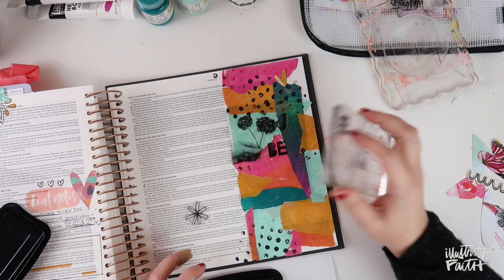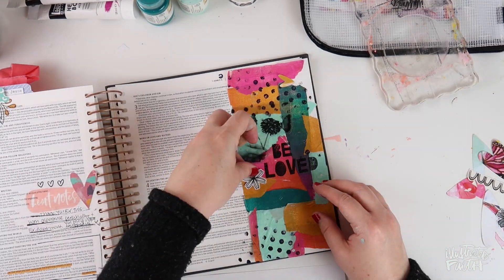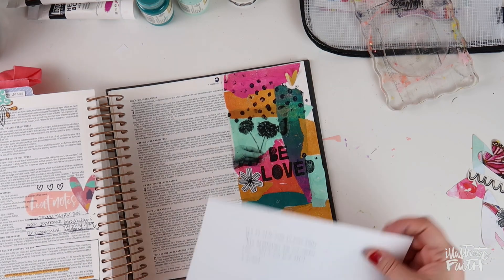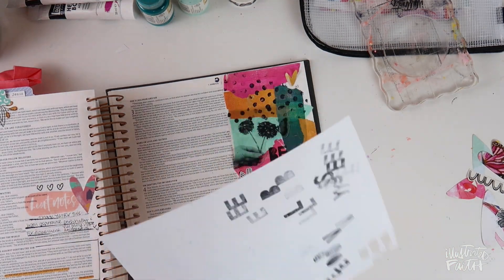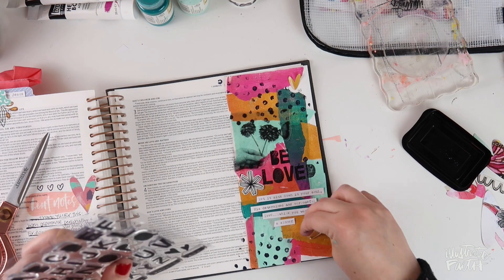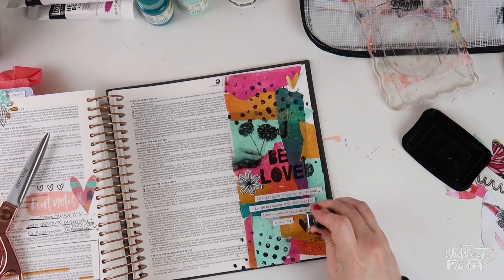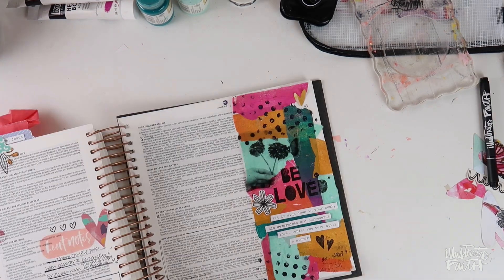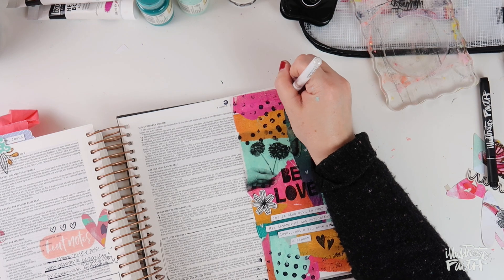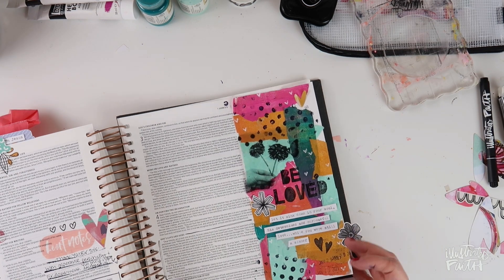I grabbed the stamp set that came with the devotional kit and stamped down the word Beloved, added one of Vanessa's flowers, and then added one of Mary's hearts to the top of the page. I listened to the Jordan Feliz song 'Beloved' and typed up some of those lyrics on my typewriter on white cardstock, then cut those into strips. It brightens up the page a little, and I added some more heart stamps from that same alpha stamp set. I outlined my text and used a Uni-ball white Signo gel pen to brighten it up and drew some hearts. Then I added one more floral piece from Vanessa's Bits and Bobs set that coordinates with the kit.